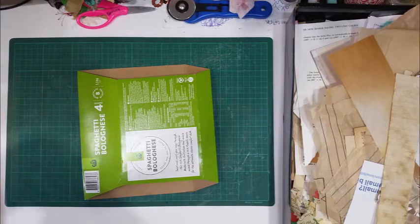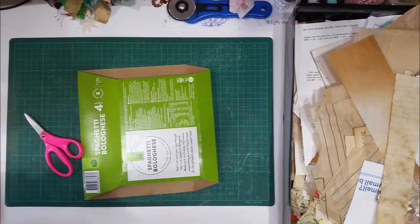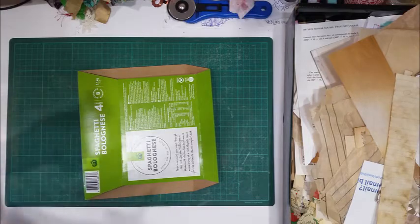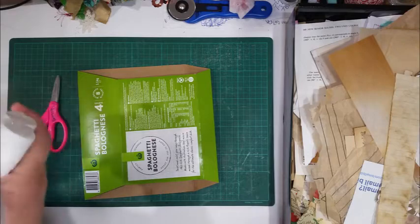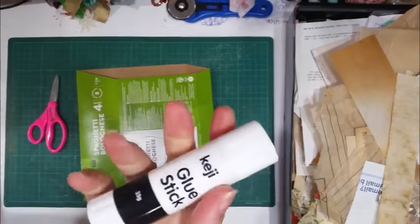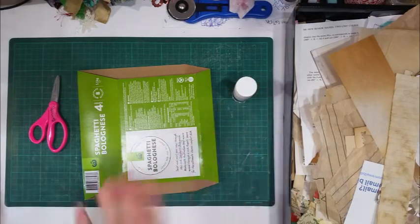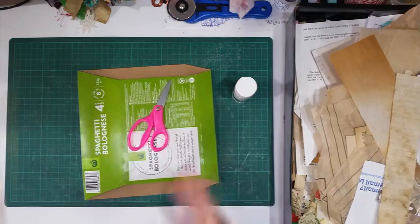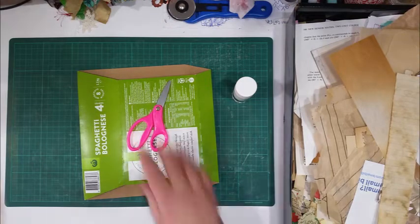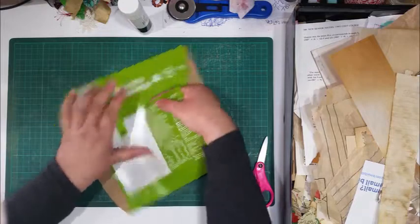I do need a new glue stick, so I have to open a new packet. These are the glue sticks that I use for collaging. I can't find my paper scissors so I'm using my little laundry scissors. I was actually going to do a live video but I've got too many distractions — people knocking on my door and the phone ringing.